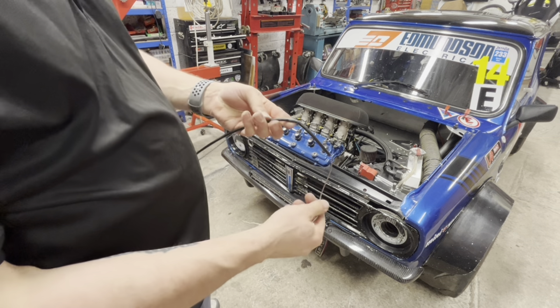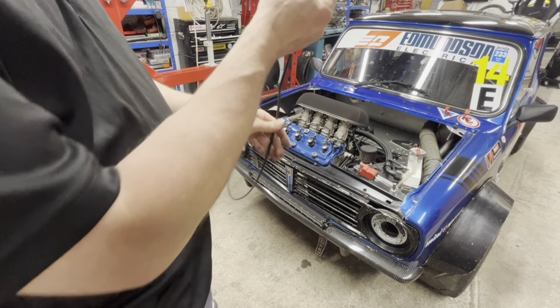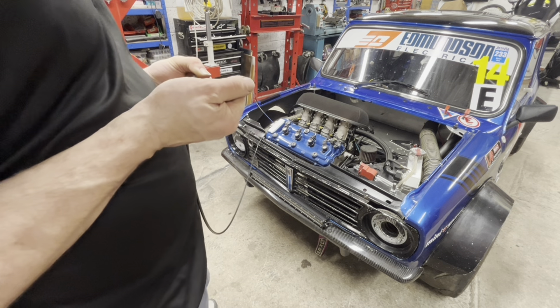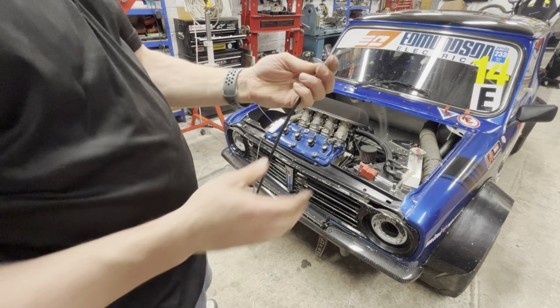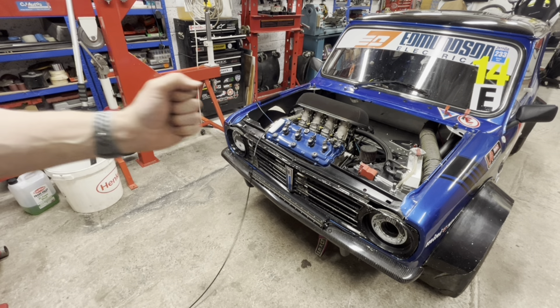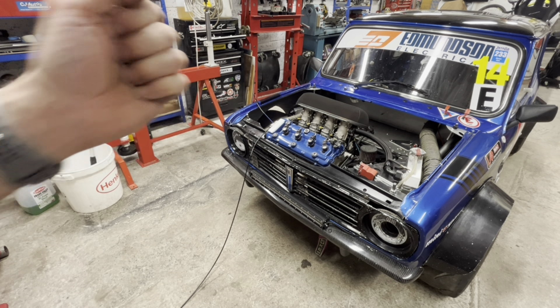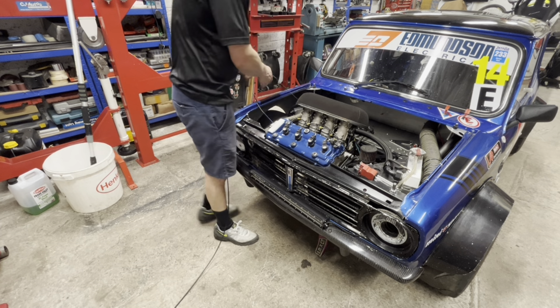It had a bit of a bend in it where it went through the floor — it basically looped back on itself. Jesus, how stiff it is. I think it was this one, because you could see in the video as I was activating the stick it was up and down in the revs. So I think this cable is the one that's failed.